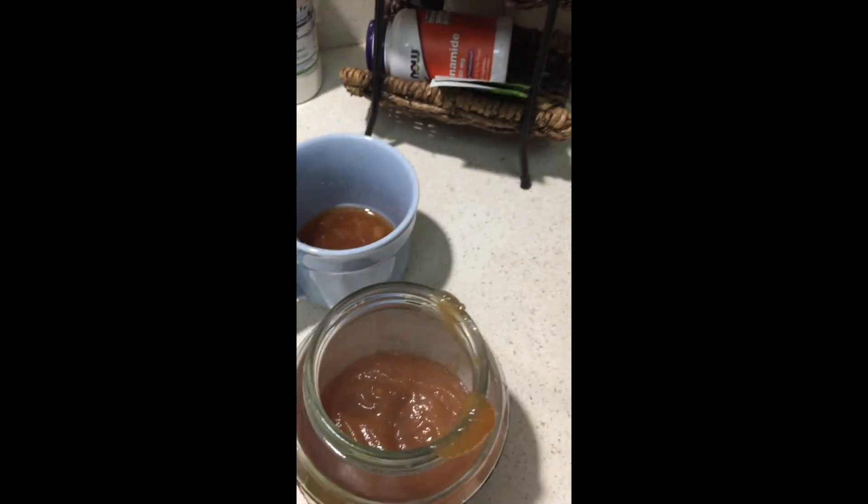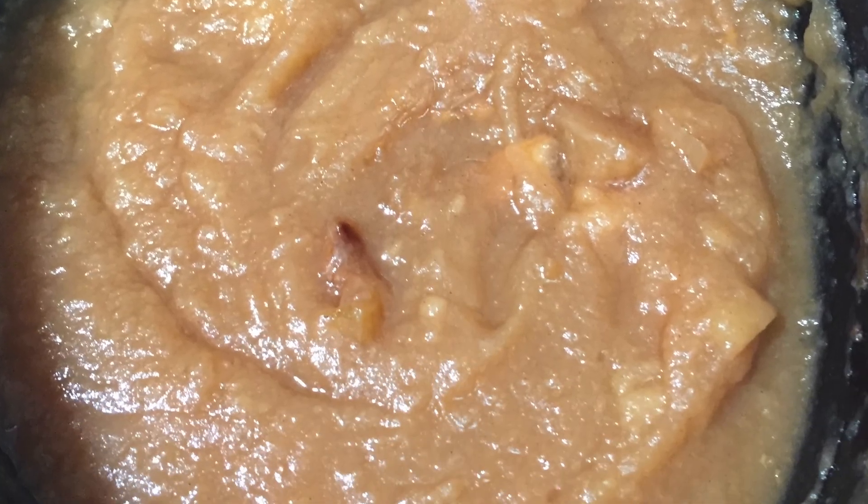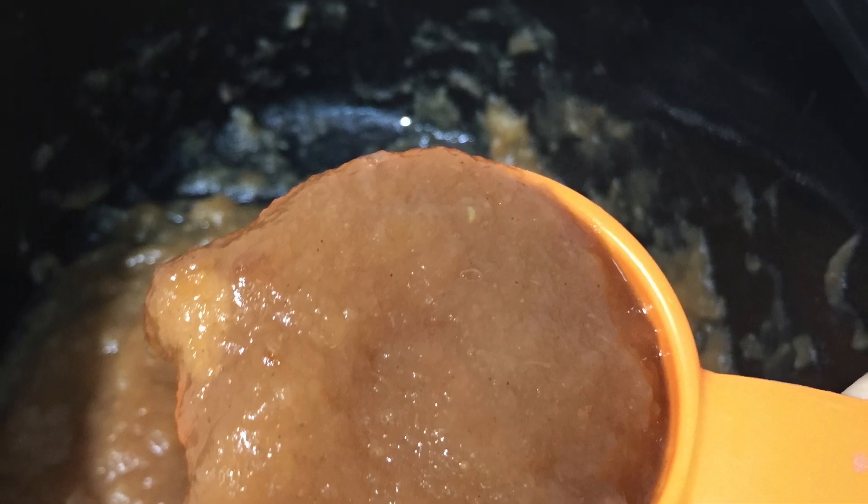It is all empty and needs to be refilled and there you go. You have applesauce for your next pancake breakfast. Have a great day, thanks for watching, bye!